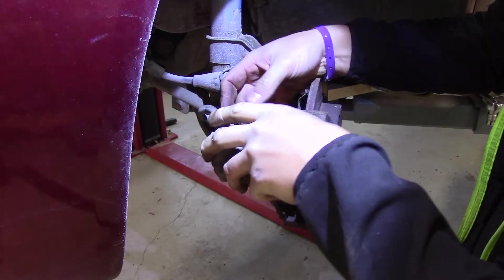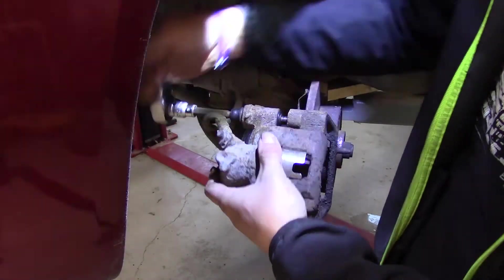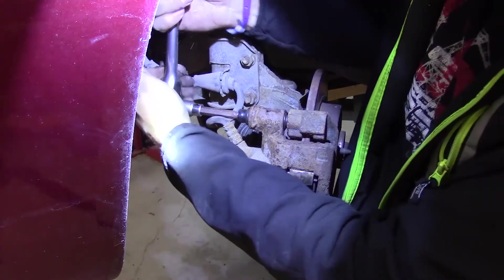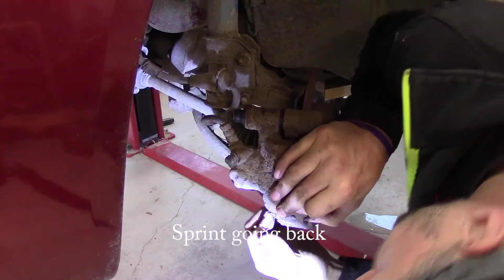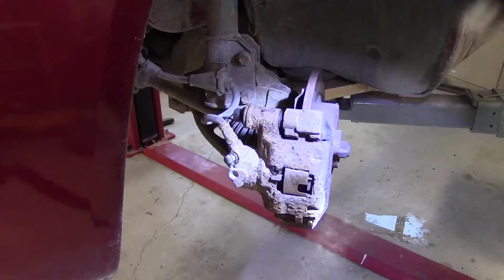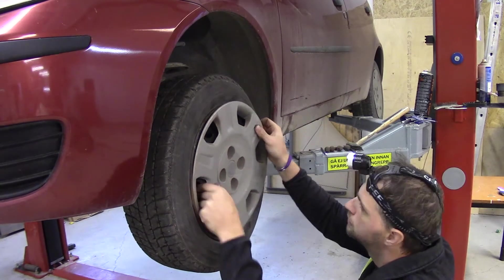I'm going to do this a little bit backwards because I don't want to move this one out. And that's basically it — we are happy with the front now. That's how I fixed the brakes on my car.